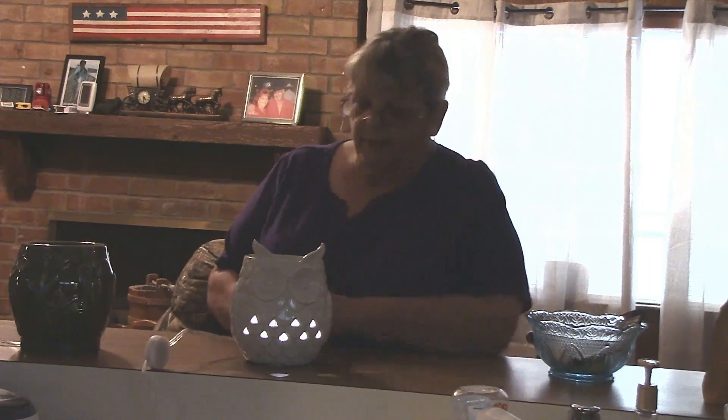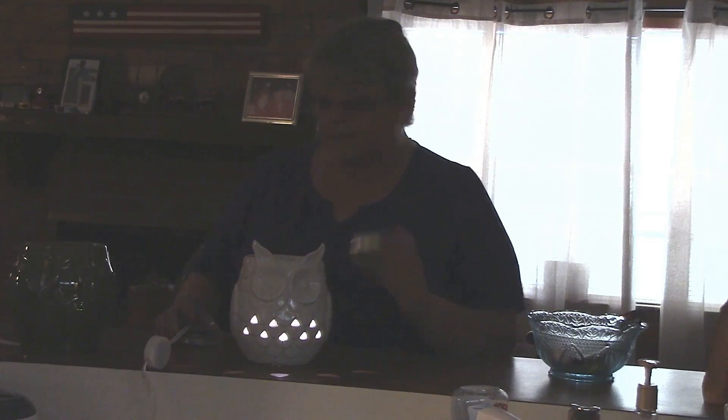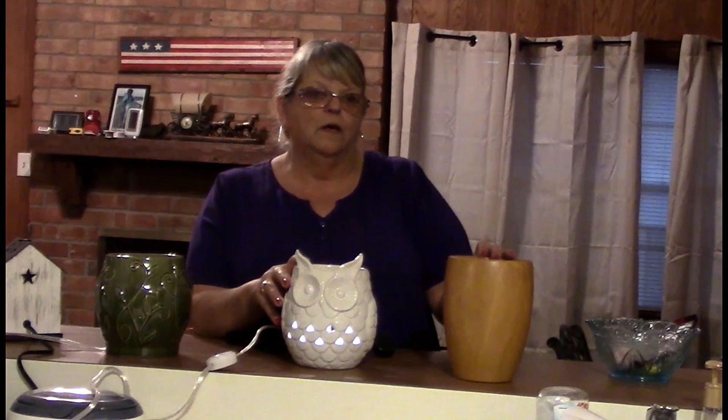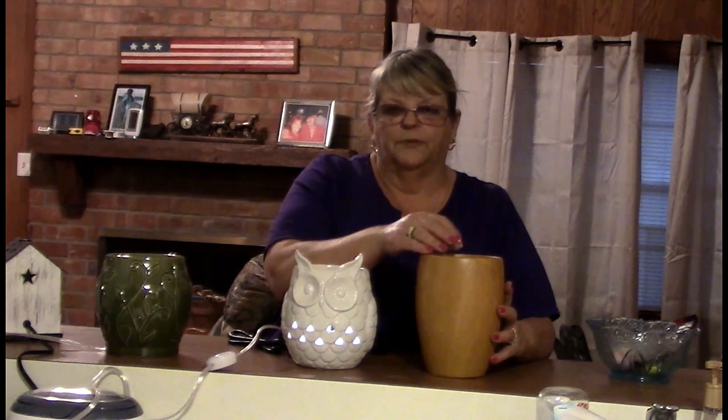We've got the lights dimmed just a little bit so we can actually see what this thing looks like when it's lit up. We're going to remove the lid — this one happens to be margarita thyme and it smells really good. I'm going to drop it in here; in about an hour our house will smell like an island with margaritas. This is the one that looks like it's wood — it's not, it's actually glass. It is very nice because you can put it in a room where you don't necessarily want something glass and frilly. It has the wood look to it.